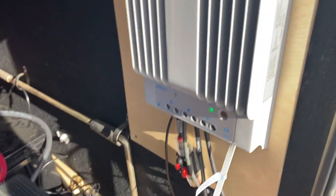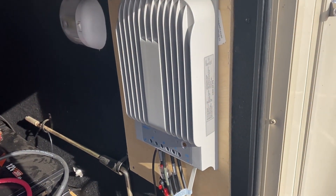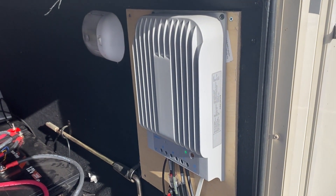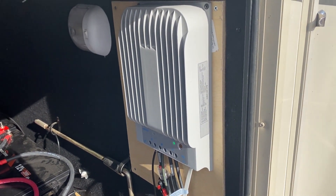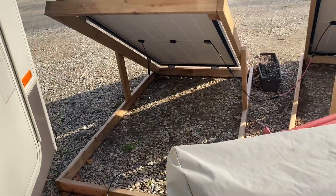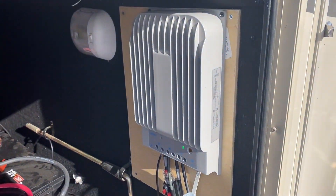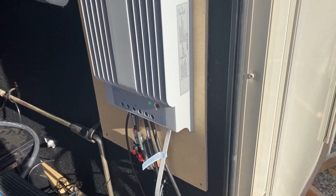This charge controller is only good for about 500–525 watts max. Even though these two panels are 800 watts combined, the controller chokes them down so I never see above 500-something watts.